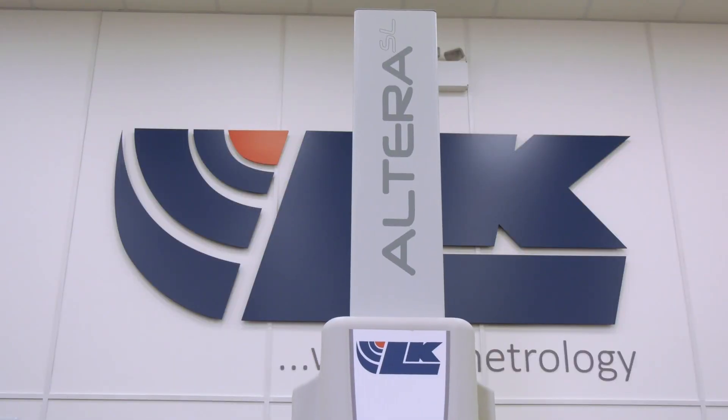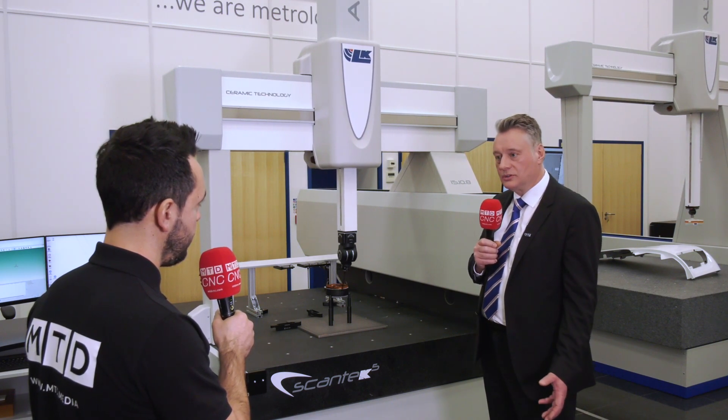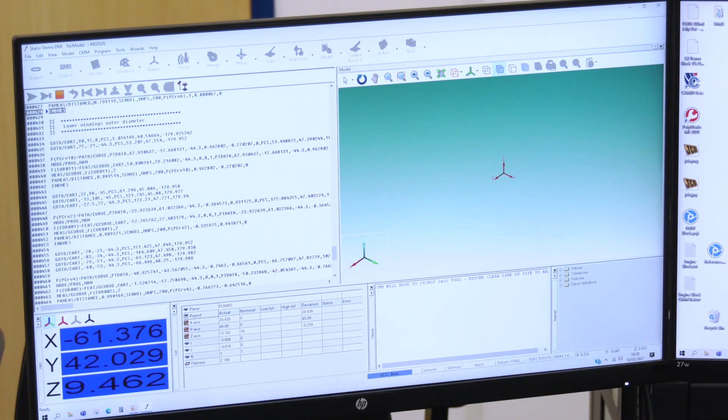These changes have all been made to accommodate the relationship and collaboration with Rennie Shaw — they're part of the Scantek 5. The other aspect of Scantek 5 is the technology that Rennie Shaw provides, which includes the optical scale systems on the machine that form part of the measurement, and the controller system that drives both the head and the machine.